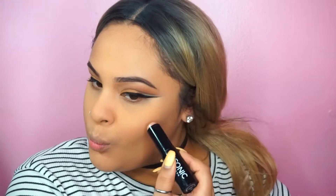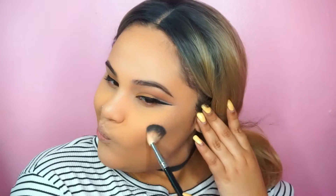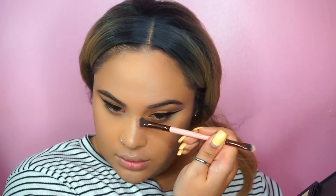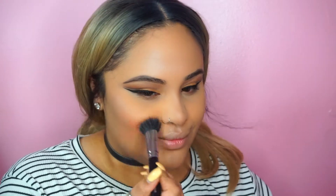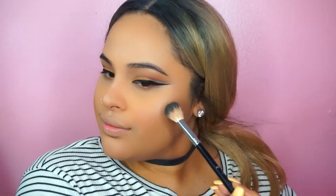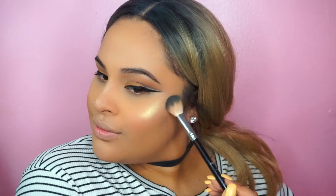I'm going to use my Iconic London strobing stick — one of my favorite go-tos — apply it as a base since it's so easy to blend, then contour a little bit of my nose. For blush I'm using Milani Cosmetics Luminoso, and to highlight I'm going to use Winter Glow from Who Is She Cosmetics — I have a discount code linked below.